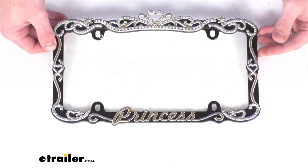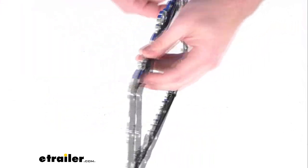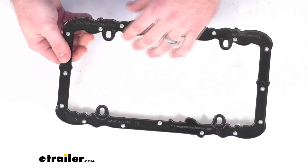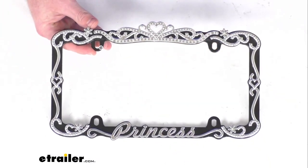Now you do want to make sure that you check your state's regulations before you install anything like this to make sure that it is going to be legal for you. But a really nice option here to add a little bit of style to your vehicle.